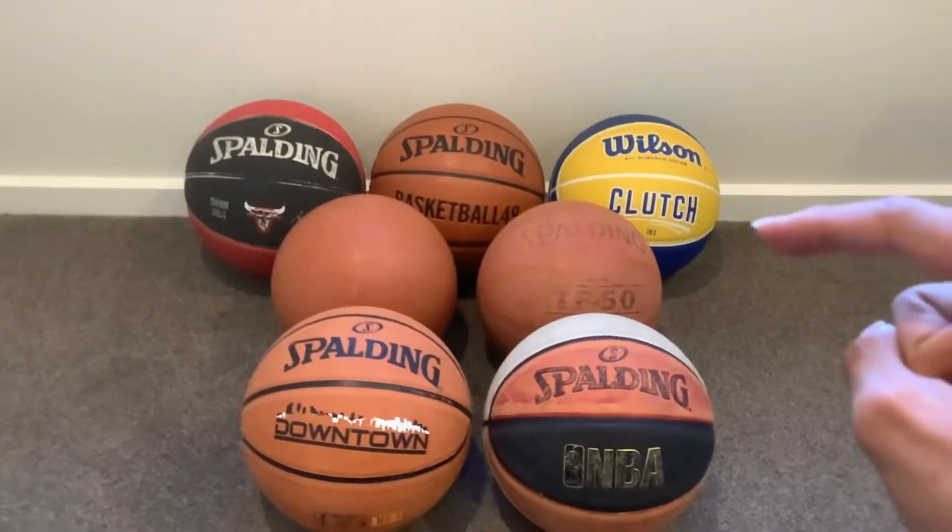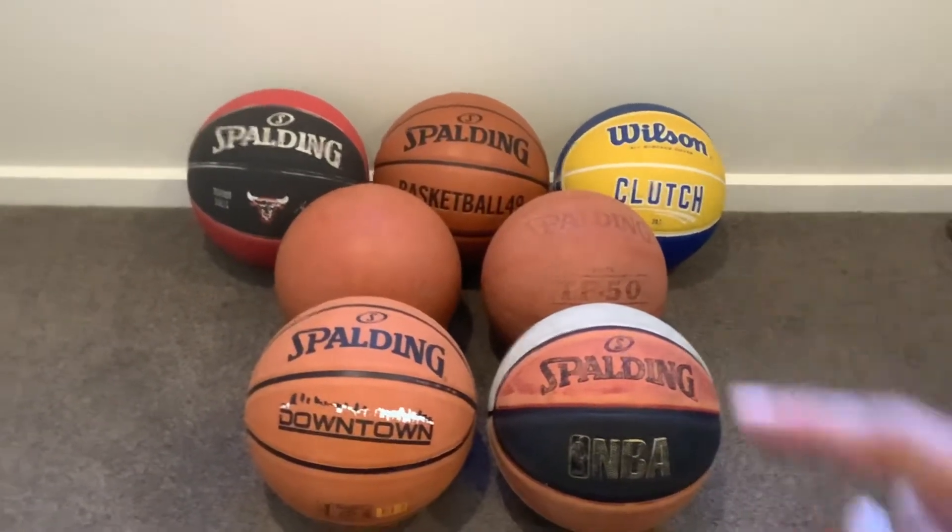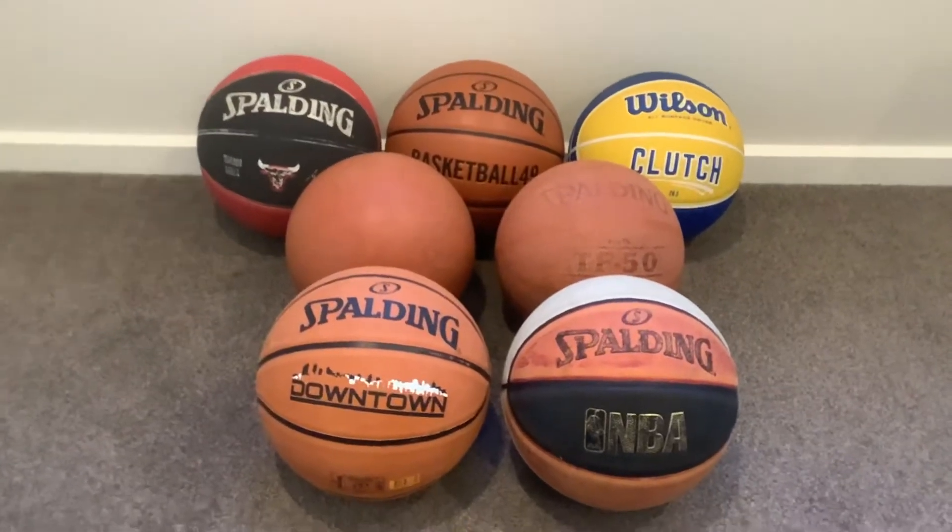Yo, what is up guys, it's your boy Oliver here, aka Basketball49, and this is my full basketball collection.